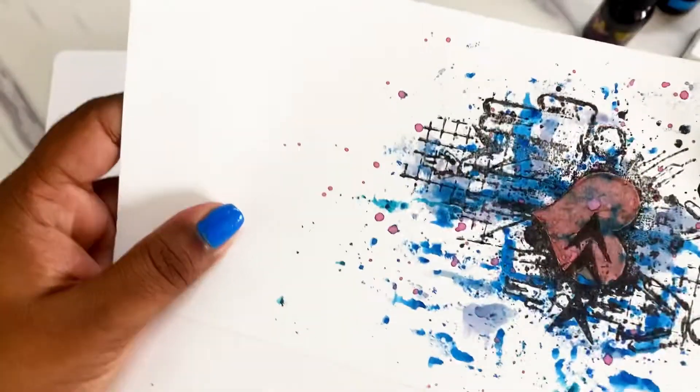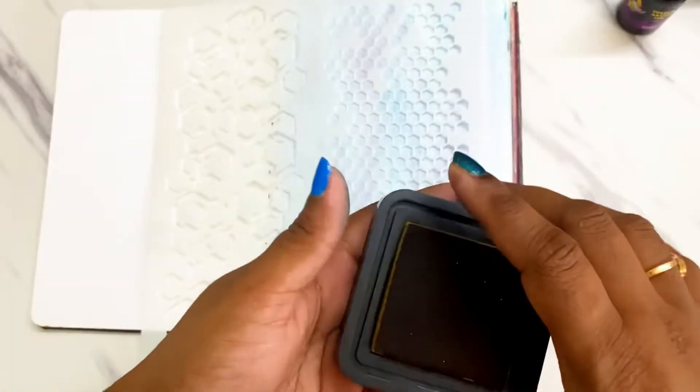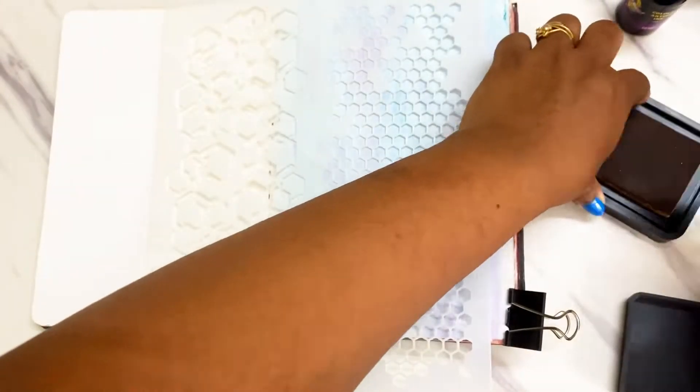As I mentioned earlier, I'll be fussy cutting this particular image that we created on the cardstock, which will be used later.